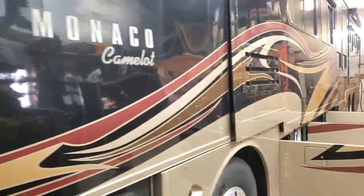Morning, March the 28th, 2023. Here we go. We've got another Monaco container, different than the other one, different floor plan.